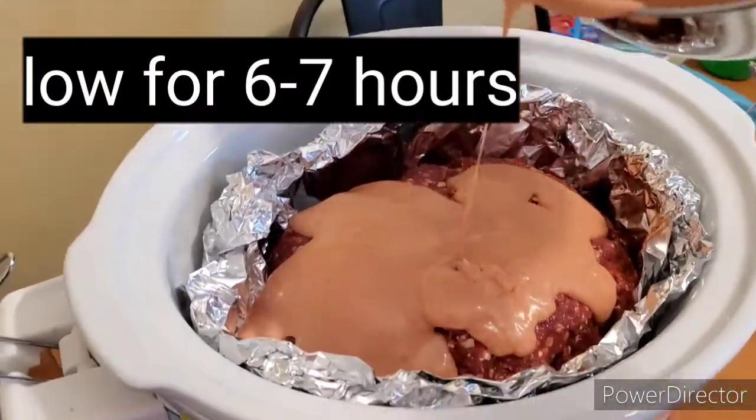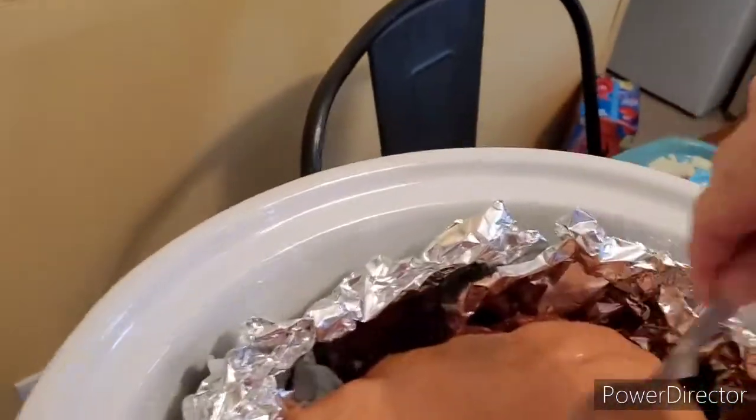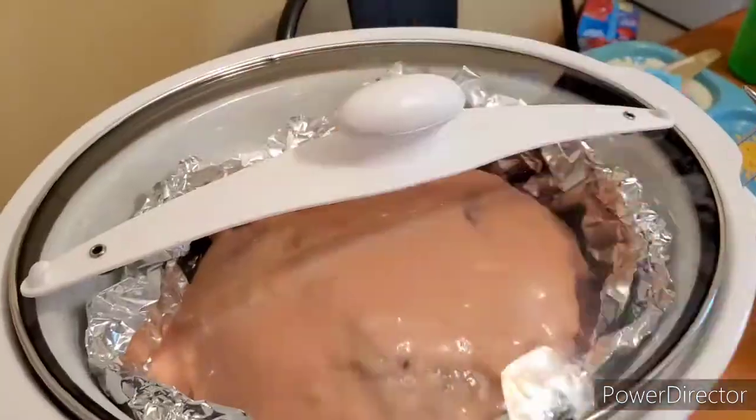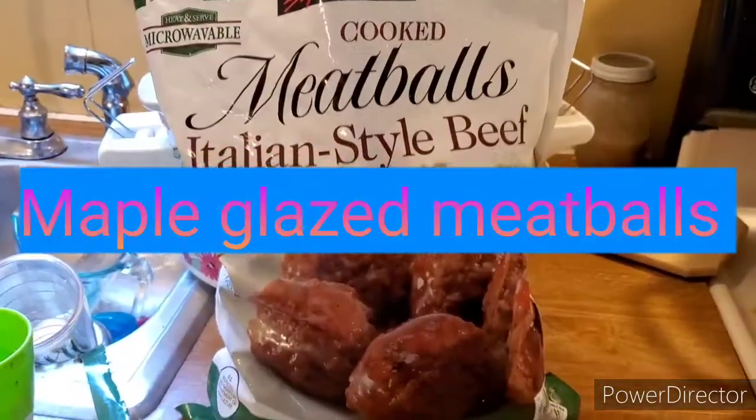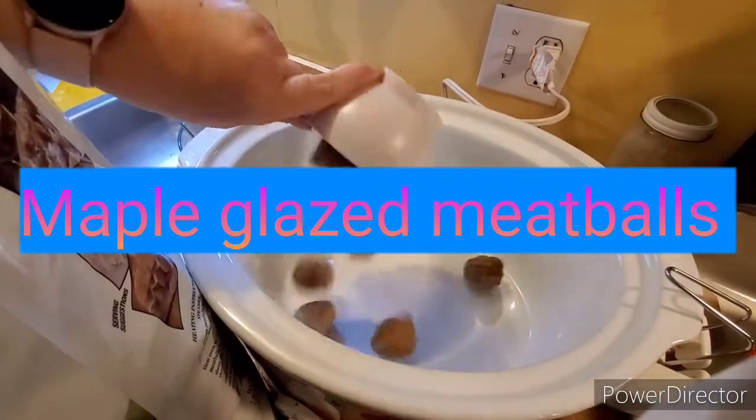You can make your own sauce however you want — you could even do a barbecue sauce on top if you wanted. Cook it on low for six to seven hours and it will be done in the middle. This turned out really well. You can serve it with some green beans. Next up is maple glazed meatballs.